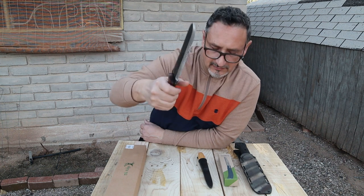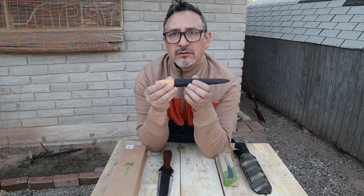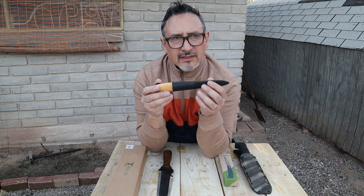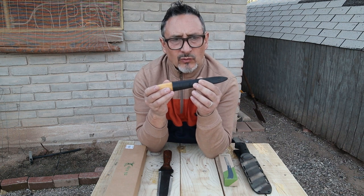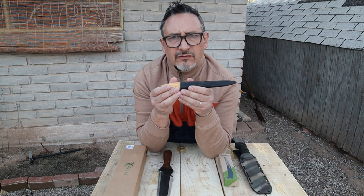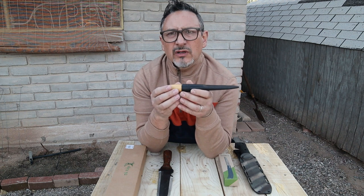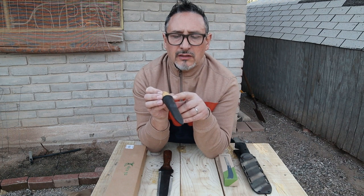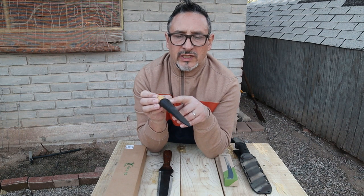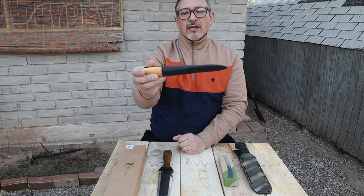I was in San Francisco and went to a knife shop — they sold different brands, one of them was Helle from Finland, but I thought they were a little expensive. Then I found this jewel: it's called Mora, from Sweden. It's a wood carving knife.